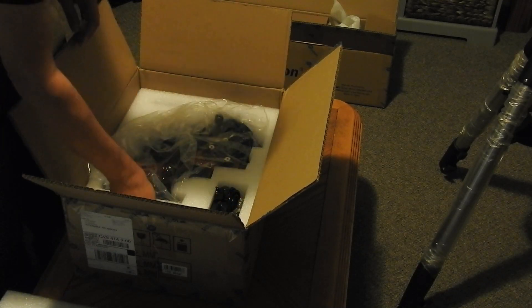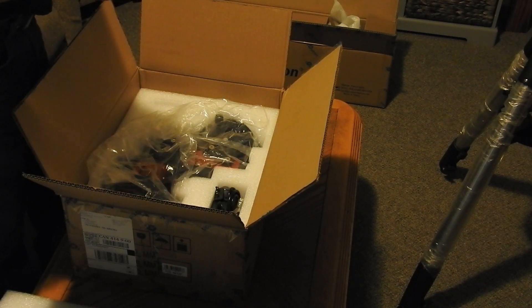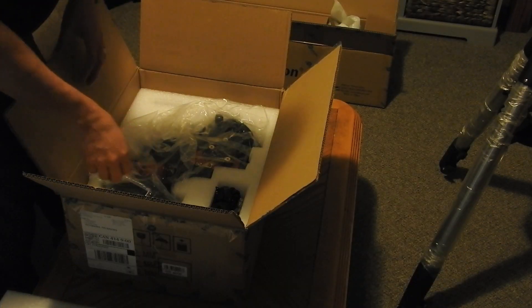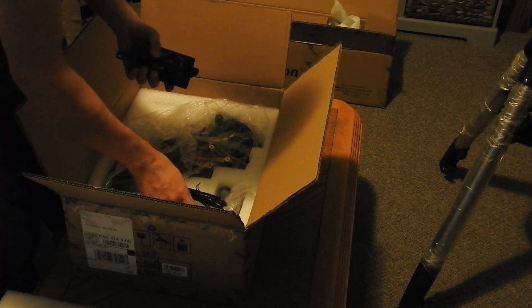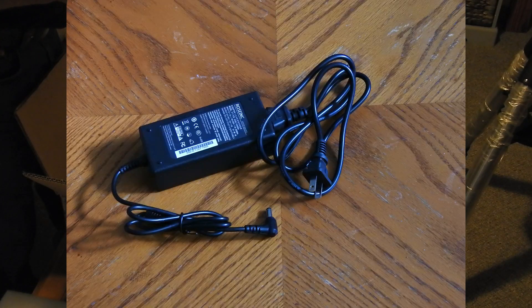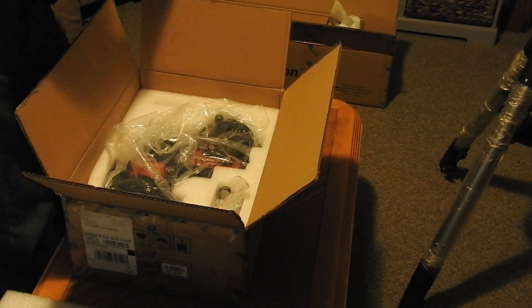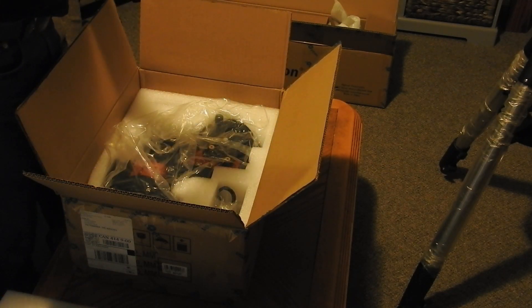What else do we have? Here's the GPS module — it hooks up with one of these cables, and one of the cables is for the hand controller. And in here we have the power supply. Oh look — here's our alignment pin! Yay!